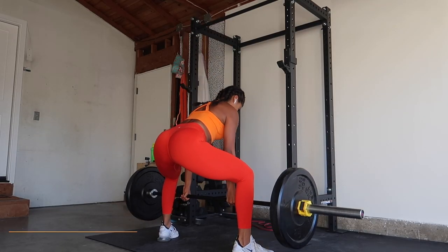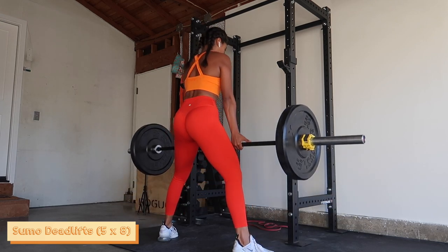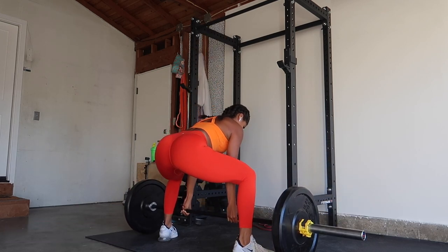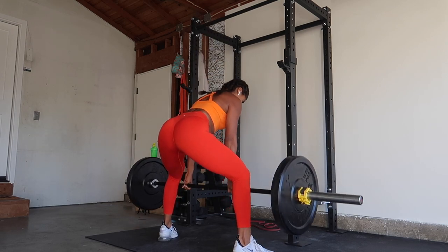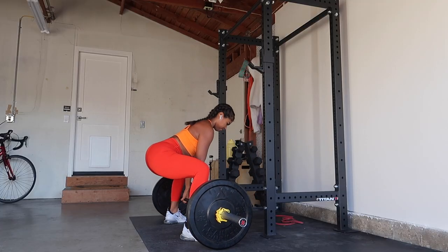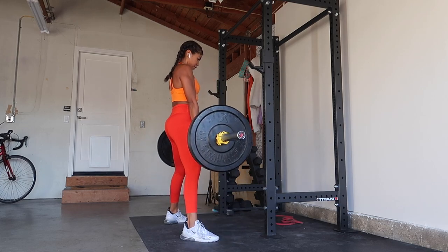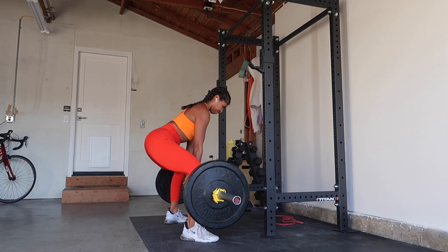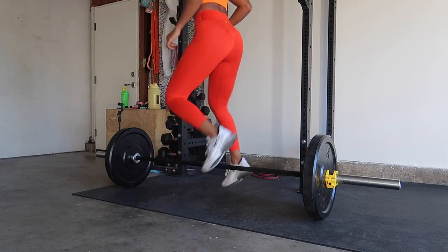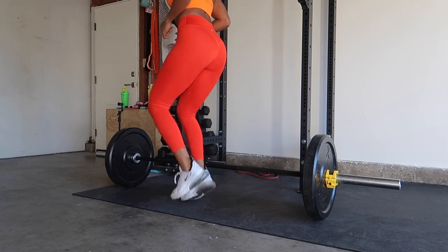I'm obsessed with having perfect or close-to-perfect form on sumo deadlifts — I'm all about protecting my back. We want to make sure we check our egos at the door. We're lifting for ourselves and we're all at our own paces. Two quick tips: lift with your legs and try not to round your back at all — keep your back neutral. Also, control this movement on the way back down. Don't just slam it back down — control it all the way through. And there I go again sneaking in some more cardio with a little lateral shuffle steps.